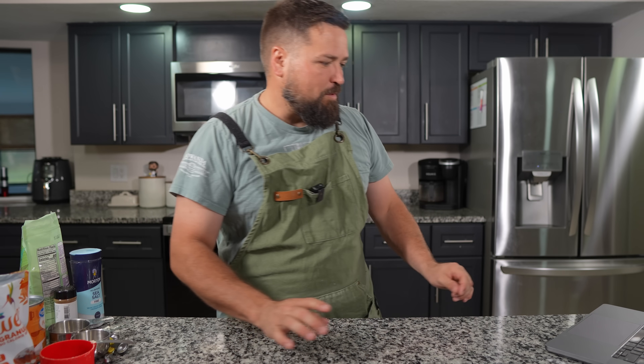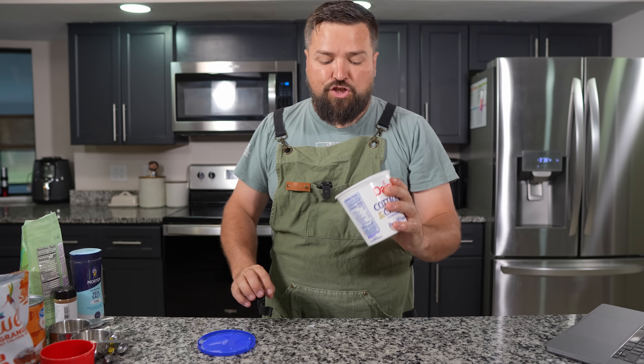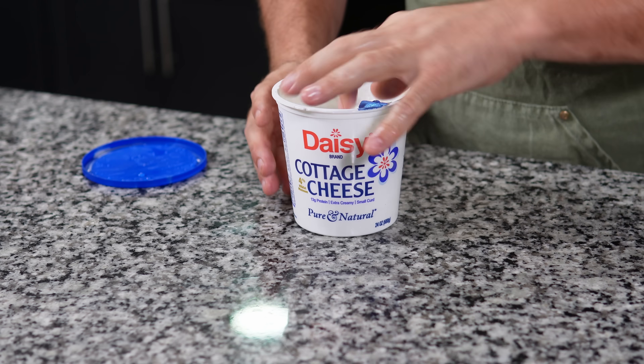I need some cottage cheese — very wet looking cottage cheese today.